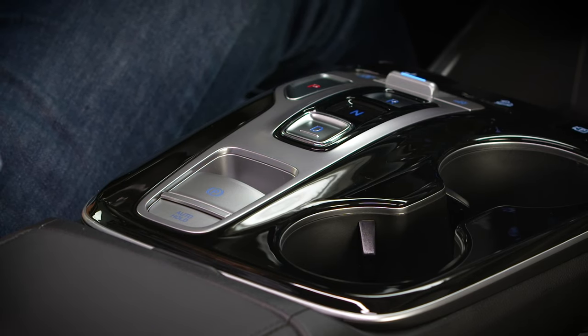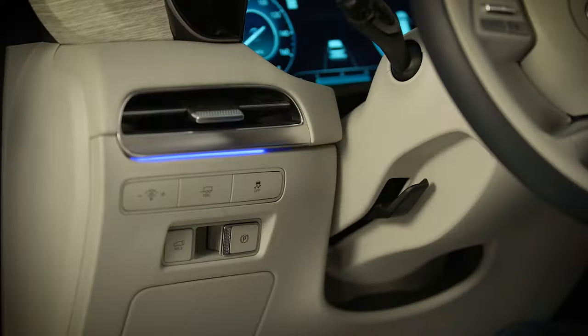To release the Parking Brake manually, press the brake pedal and push the Electronic Parking Brake engagement lever to release.